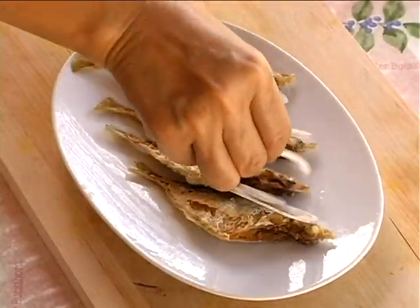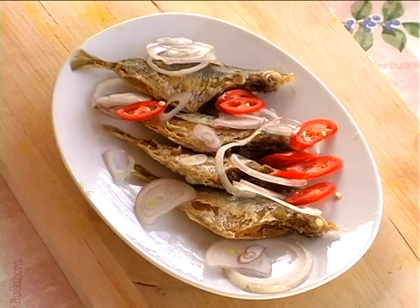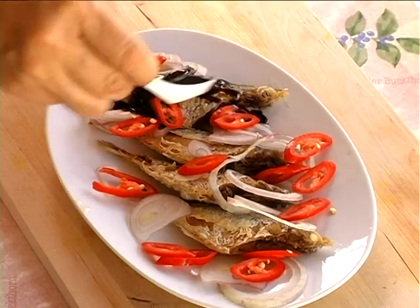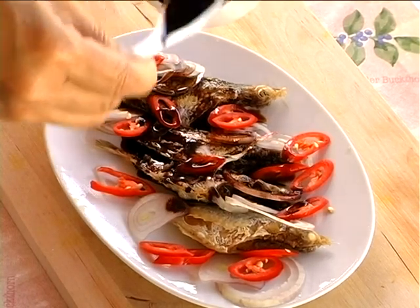Arrange the fish on a plate and sprinkle the onions and cheese. Lastly, pour the soy sauce evenly on the fish and it is ready to eat. It is best if served hot.